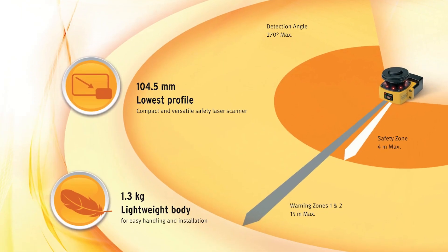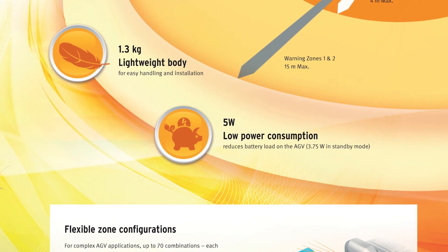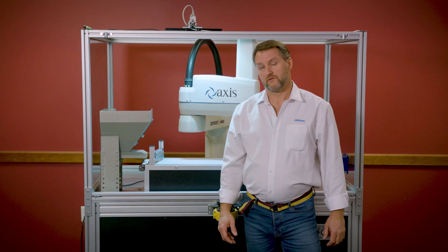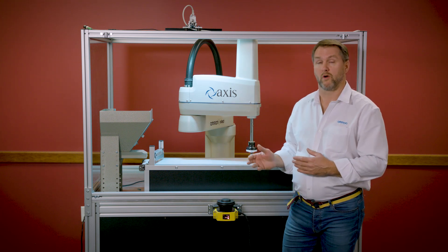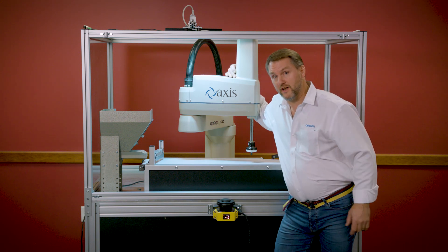There are even more features of the OS32C that I haven't covered here today. So if you need more information, you can contact the automation engineers here at Access New England. As you can see, with the Omron safety laser scanner, you can trust that your robot won't hurt you. This is Johnny Automation saying — have you hugged your robot today?